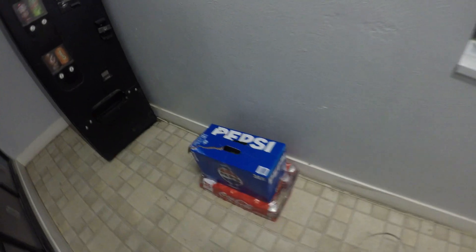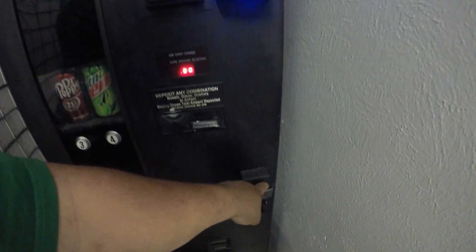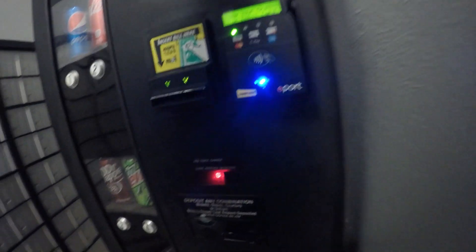Now we're going to get onto the mailroom location — same mobile home park. Here's the mailroom. I just realized the inner door popped open so it's not latched. As you can tell, it needs a little bit of love there. We'll go ahead and get it restocked.